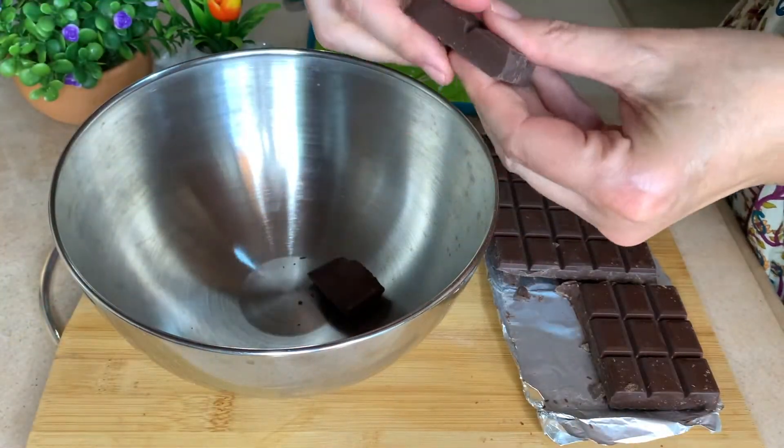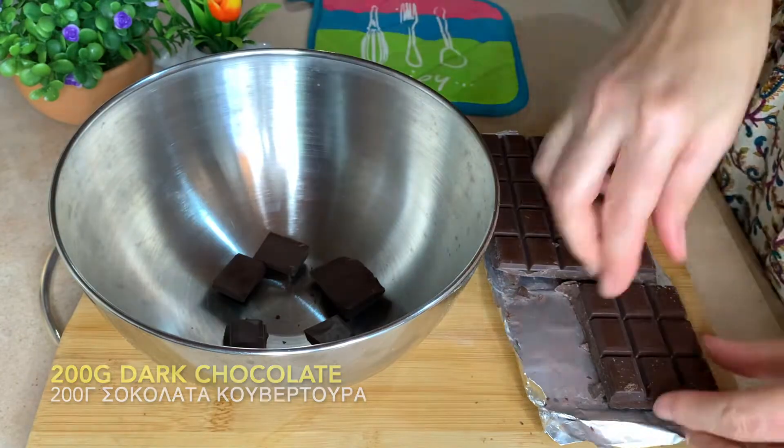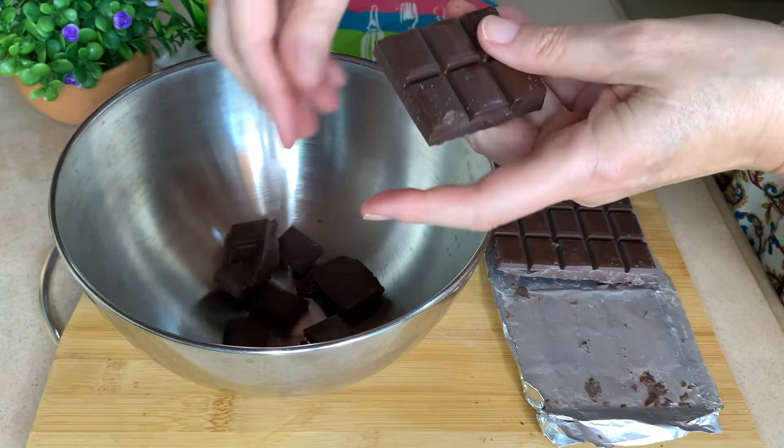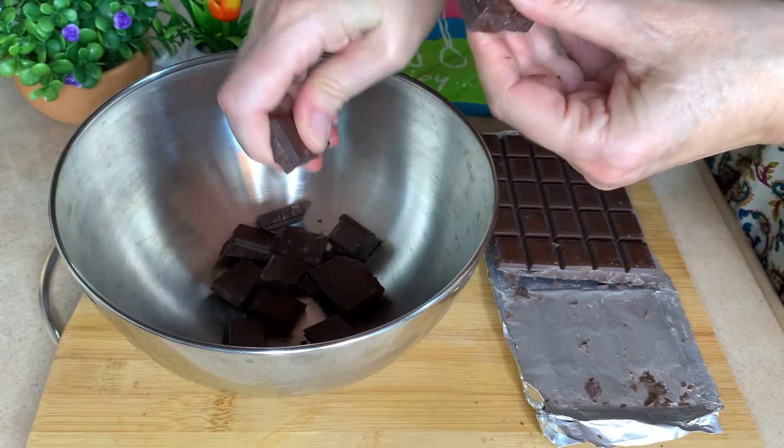I'm going to cut my chocolate into small pieces and put it in a metal or a Pyrex bowl, because we are going to melt it in a double boiler.